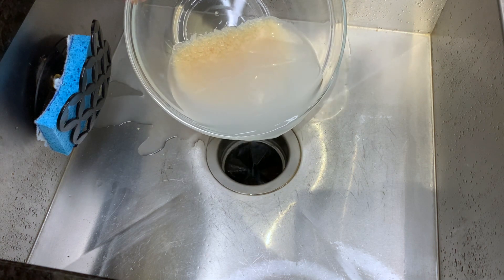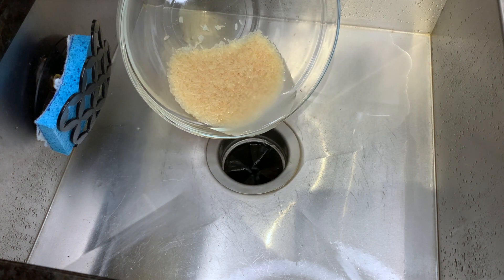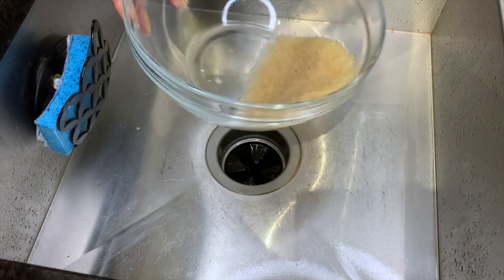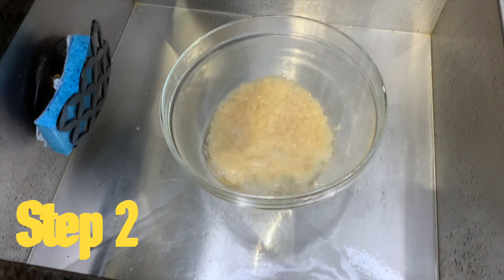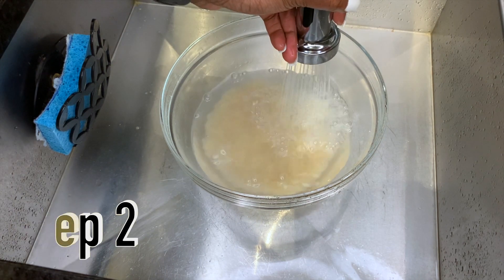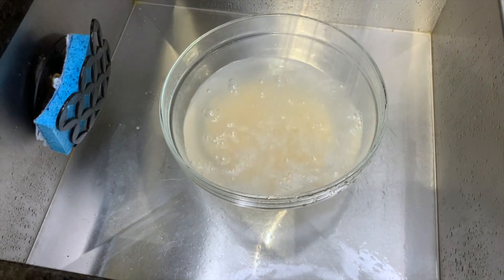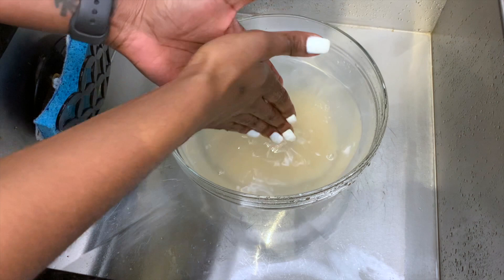Step two: we're going to add new, clean water, but we're not going to pour it out this time. We're going to keep this water and take our hands and rub them through it so that we can get the right nutrients from the rice to create a cloudy-like water that we want to use.